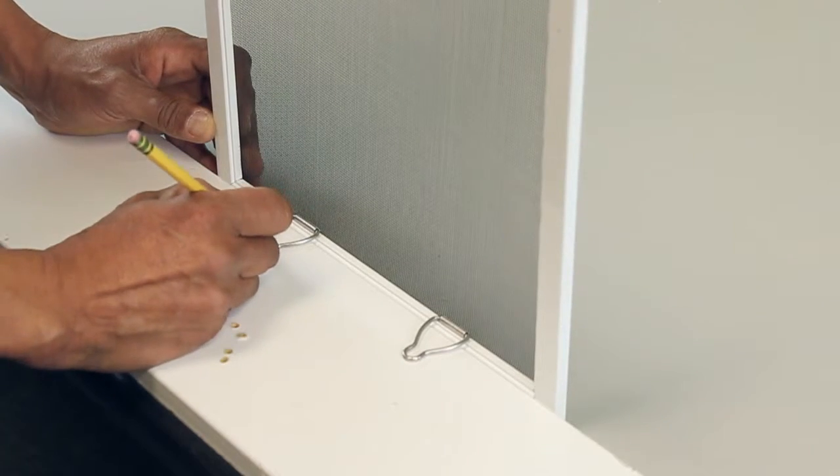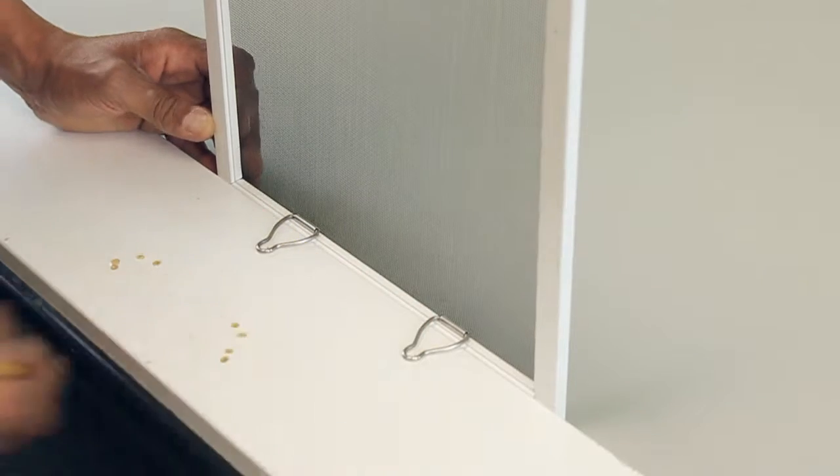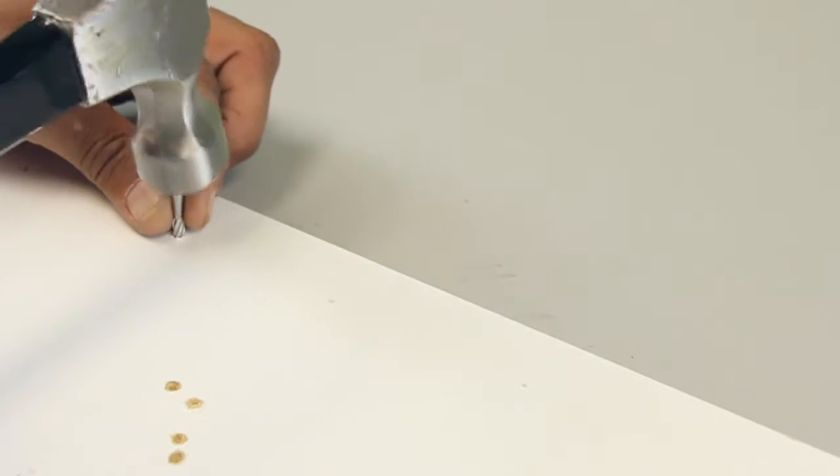Use a pencil to mark in your holes for your ball head nails at the tip of the pull rings as they touch the sill. Use a hammer to secure your new ball head nails to the sill.